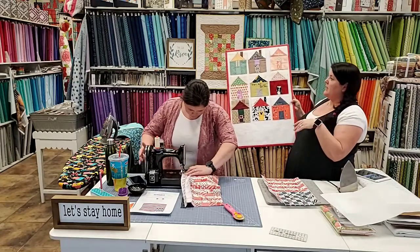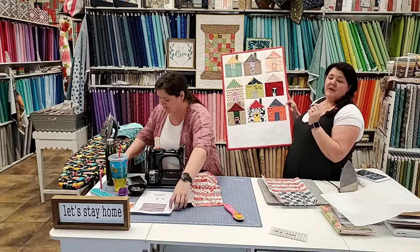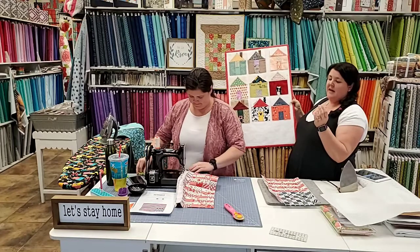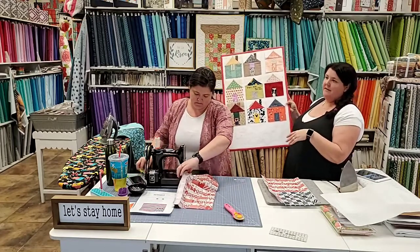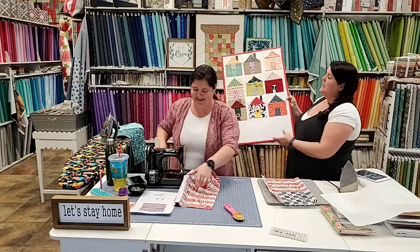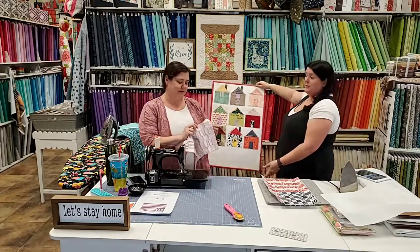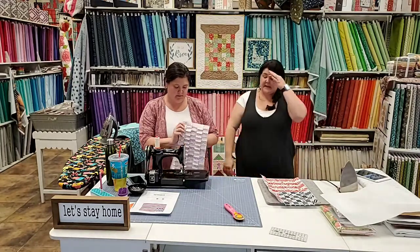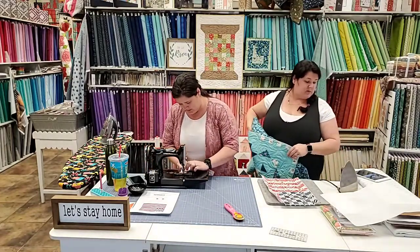It's turning into quite the village - it's going to be fun. If you're new to this, the Village pattern is on our website under Resources and Free Patterns. It's called The Village - one house, chimney or no chimney, up to you. Mail it in or drop it off. We are going to be assembling a village from all the houses everybody sends in and making a quilt that will hang up in the shop as our commemorative quilt of this experience we're all living through.